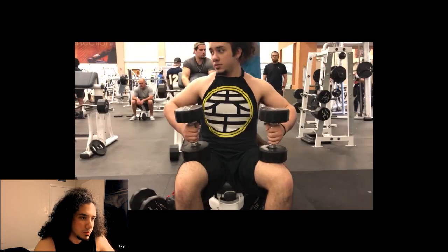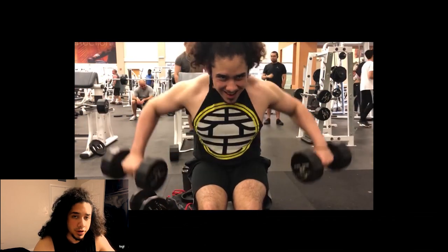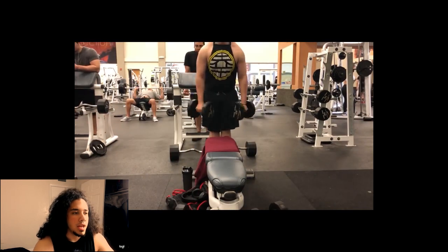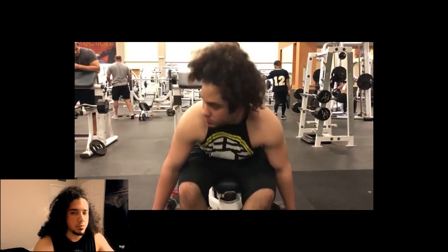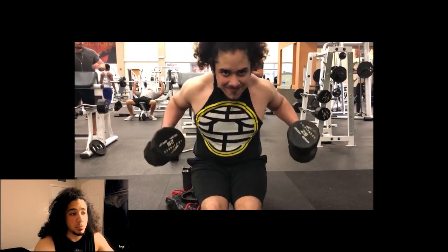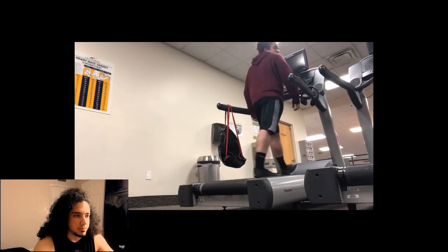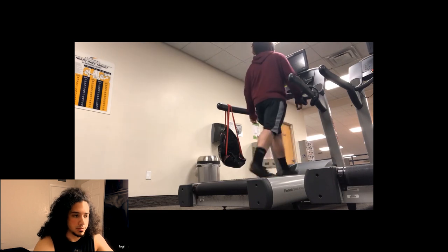From there you jump into rear delt flies — you can do them whichever way you prefer. Then these are dumbbell hip hookers: leaning forward and bringing them back up allows me to contract the muscle a lot better. Finally, these are a variation of the fly which I find a lot more effective.